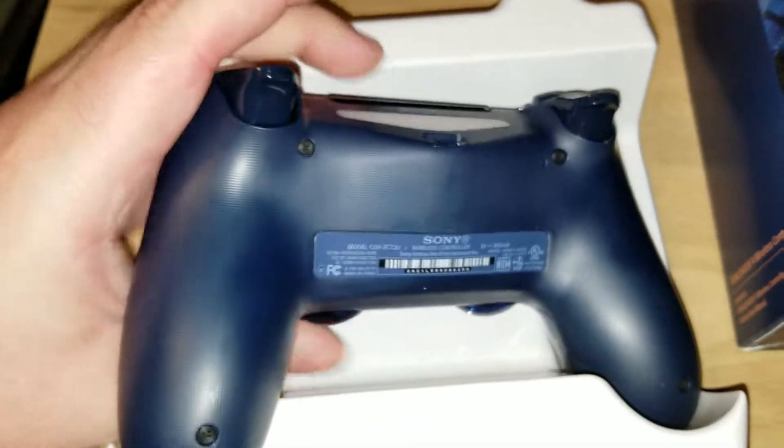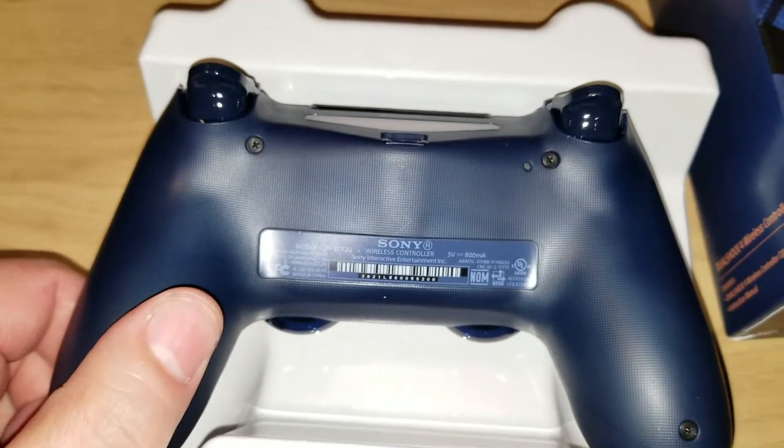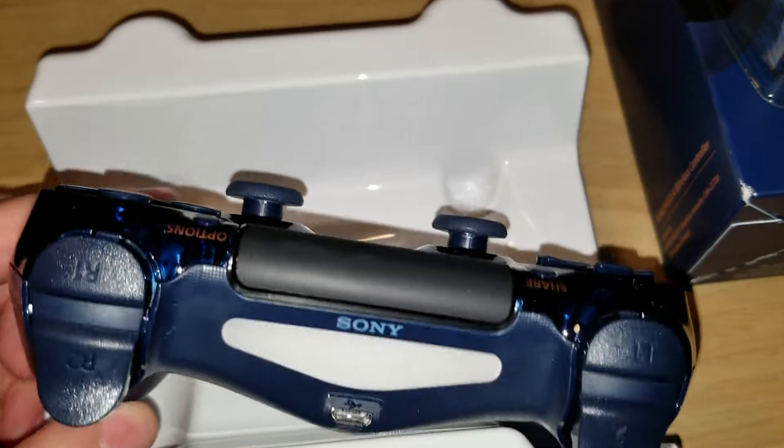Oh, wait a minute — that's the controller that's coming out at the end of this month. Berry blue. It has some dust on it, which is very strange. It's very nice, a very good shade of blue.